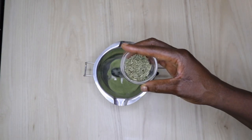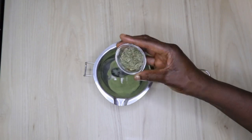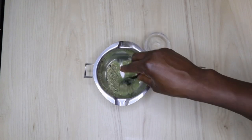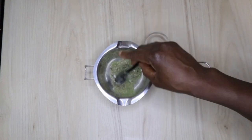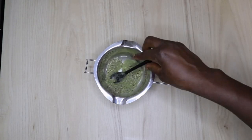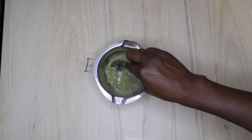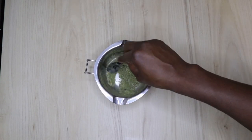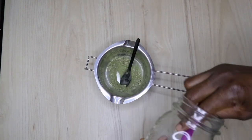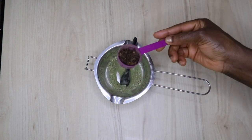The first ingredient I added is neem powder. Here I am also adding horse tea. I read about it some time ago and was using it, but just a few days ago I saw a post on Google about horse tea and went further to learn about it. Horse tea is very strong and very powerful. Not all things work for everybody, but as I always say, if you don't give it a try, you don't know which one is for you.